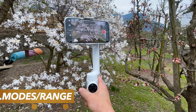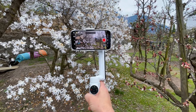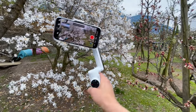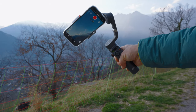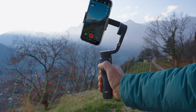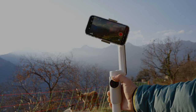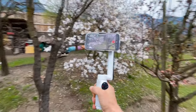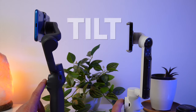Both gimbals have the usual operating modes: a follow mode where the tilt and pan axes move, a pan follow mode where only the pan axis moves, and an FPV mode which also allows roll axis movement. The OM6 actually has two related modes — FPV mode and Spinshot mode where you perform the rotational movement with the joystick. With the Flow, you perform the rotational movement in FPV mode with the zoom wheel, so two separate modes are not necessary, though zooming is not possible in FPV mode. The Flow also has an automatic mode where the gimbal decides which movement to follow depending on the movement pattern. But more interesting than the modes is a comparison of the motion range of the two gimbals — and here there are clear differences.